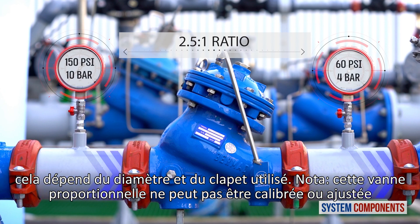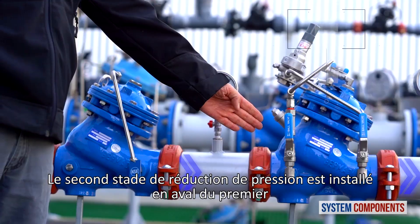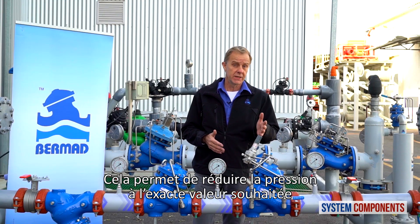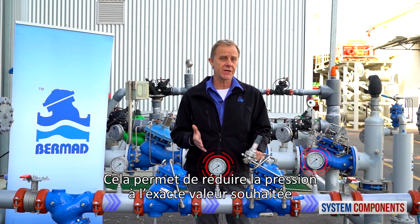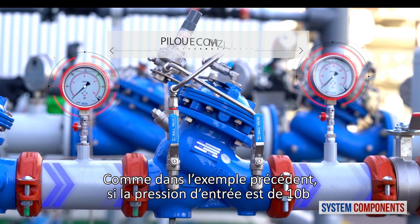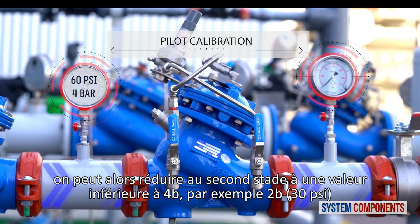Note that this proportional valve cannot be calibrated or adjusted. The secondary pressure reducing valve is located downstream of the primary reducing valve and can be adjusted, unlike the primary valve. It is used to further reduce the pressure to the exact value required. Referring to the example we mentioned previously, where the inlet pressure of 10 bar is reduced by the primary proportional reducing valve to 4 bar, we can further reduce the pressure using the secondary reducing valve to any value below 4 bar, let's say 2 bar or 30 psi.